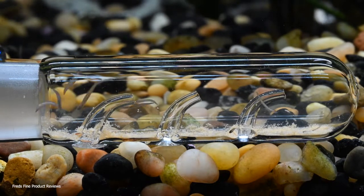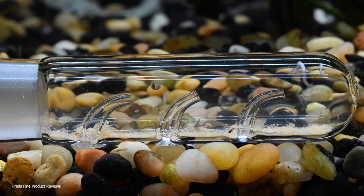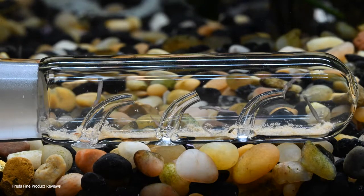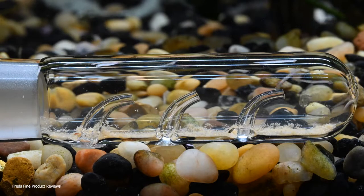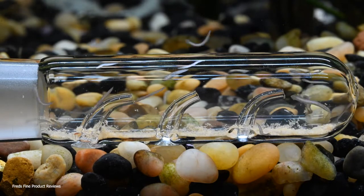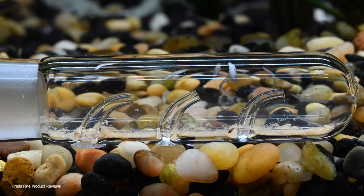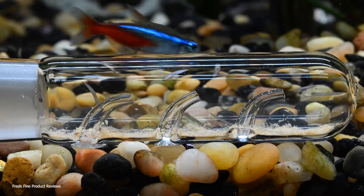This trap is effective on both leeches and planaria. Planaria live in your gravel and you can find them in tanks that are well established. They might be brought in on your aquarium plants, or with shrimp or fish, or water that you've added without quarantine.